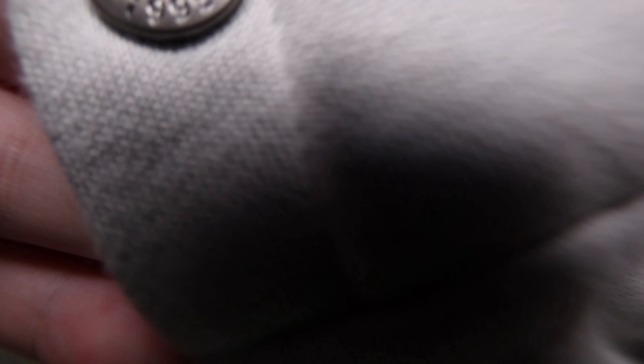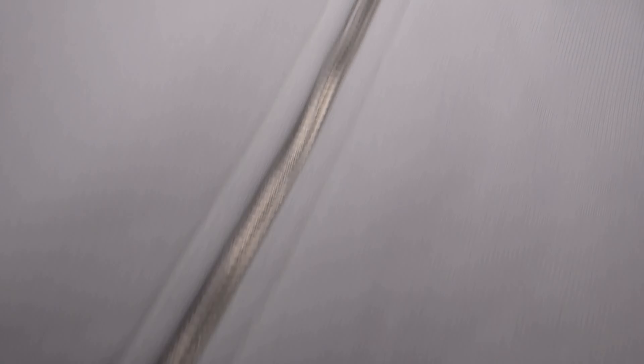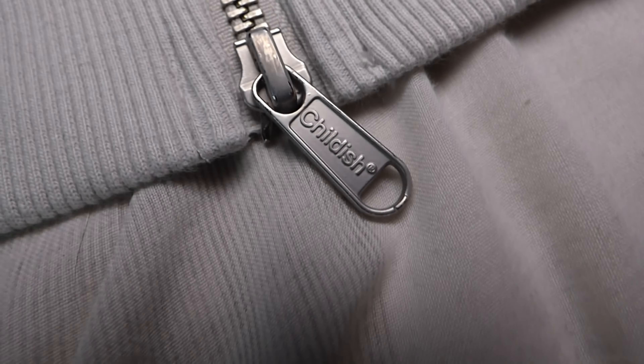Looking at the tags, you've got the childish logo in size L. The zipper features a very cool custom childish C on the actual zip pull, and a second zip on the bottom also has 'Childish' stamped on the metal. There's also a popper button on the hood — it's a draw-stringless hood — with 'Childish 1995' written on it, and the hood itself is good quality and fairly thick.